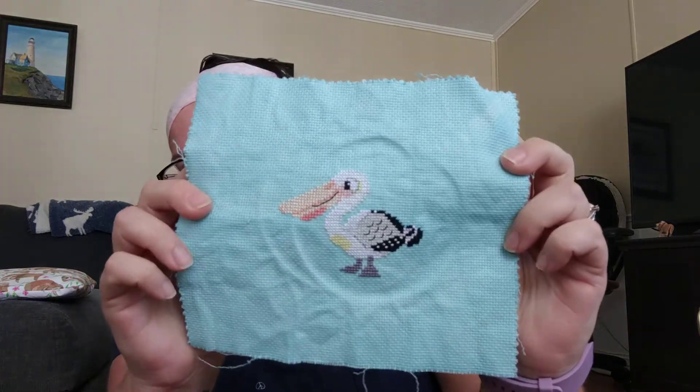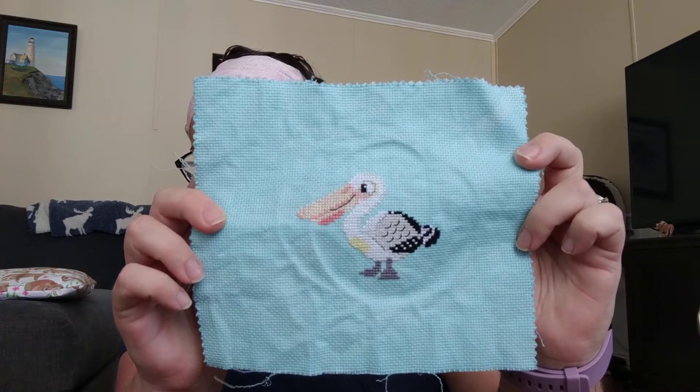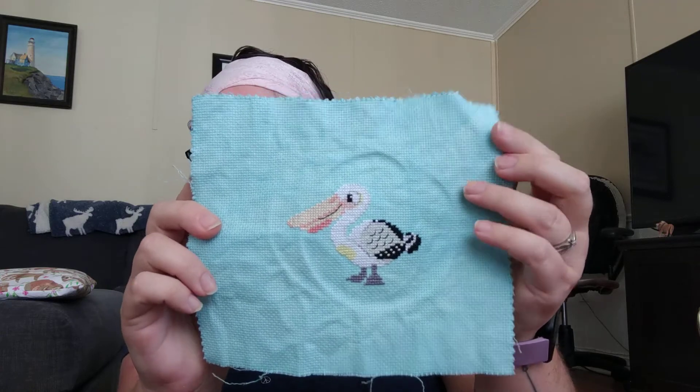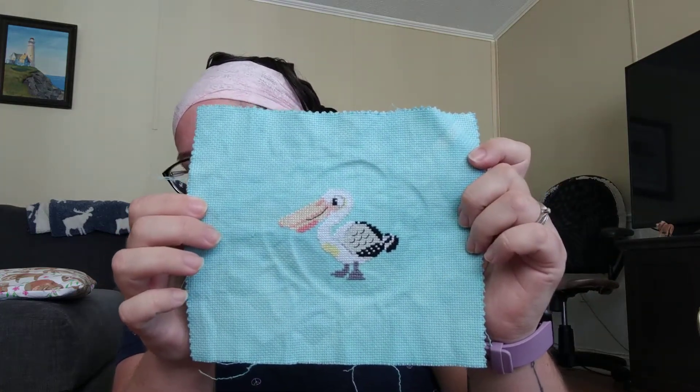The final one I have finished is actually my secret stitching for the Stitch North exchange. I haven't fully finished it off yet because I'm not quite sure how I'm going to fully finish it for my partner. I don't think she watches my Flosstube, so I'm pretty sure I'm safe to share it here. Tara, if you're watching, look away now! This is a cute little Australian Pelican by Fuzzy Fox Designs on Etsy. I dyed the fabric as well — this is 16 count Aida dyed using Aquamarine Rit. It's coming up more blue on camera, but it's actually more aqua and bright than what it's showing. I really, really like how this turned out. It's super cute and I hope my partner loves it as much as I do.